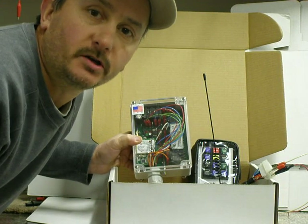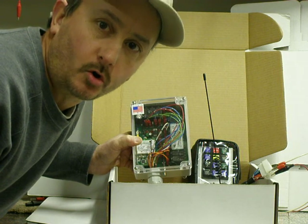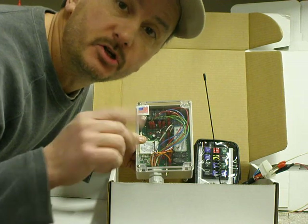Hi folks, Kurt at Electronic Solutions again. This is segment two of the Woodsman Remote Control Kit. What I failed to go over in video one, I'm going to show you real quick in two.